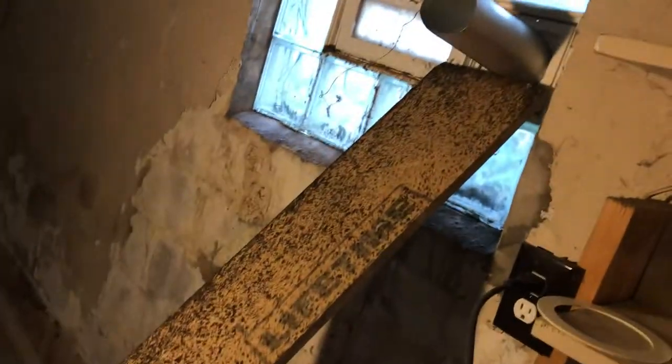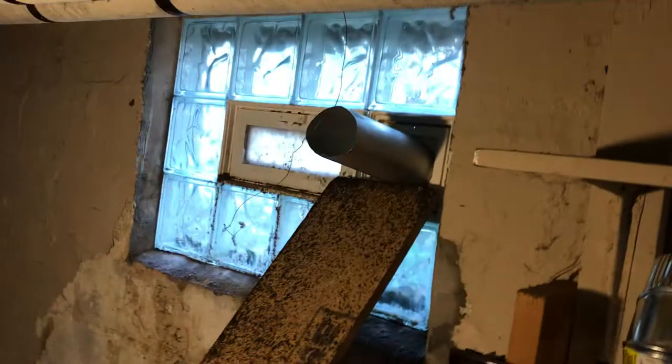I needed an extra pair of hands. My buddy went to get some more tools, so I just put this refrigerator up here and a board to hold it in place while I screw it from the outside into the other piece.